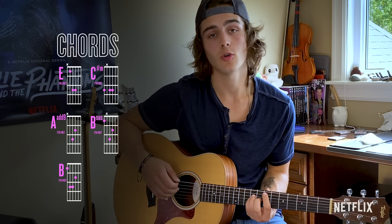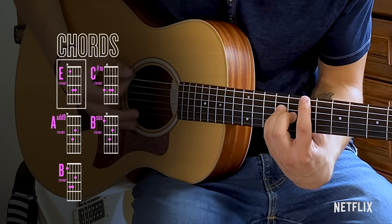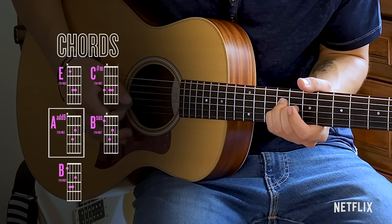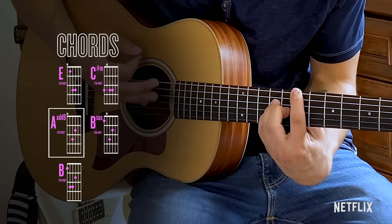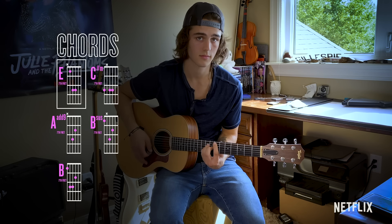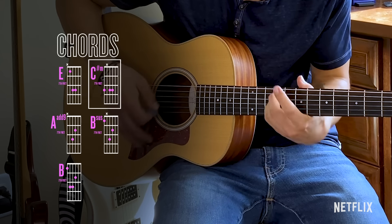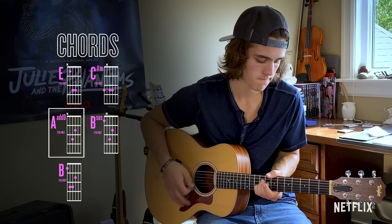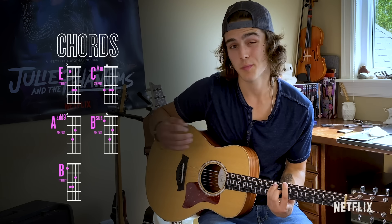And then you go down to the E. So you have the verse, you have the pre-chorus, now it's time for the chorus. You're going to start off on an E, then do a B sus, then a C sharp minor, and then the A minor. You're going to stay on the A minor, and then B sus. Let's try it. And you're going to repeat that twice.